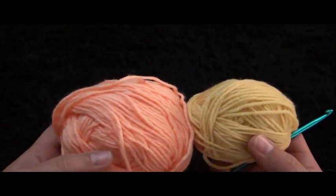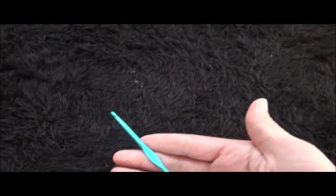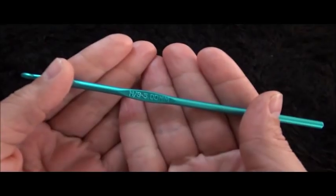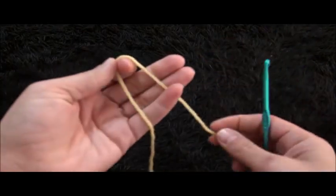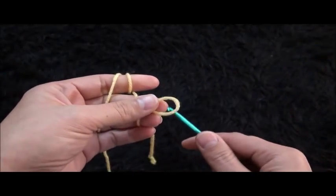Hi guys, so for this video I'll be using yarn in two different colors. The yarn is size 4 and the crochet hook is size 5 millimeters.